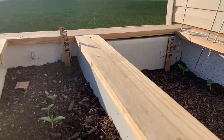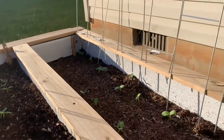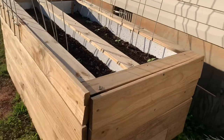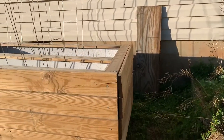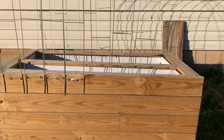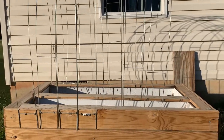Y'all better stop playing — turn them refrigerators over, turn them into something. Y'all know I'm tickled pink about this. I can't wait for it to start trellising. I look forward to watching it trellis — oh my goodness, it's gonna be so pretty.